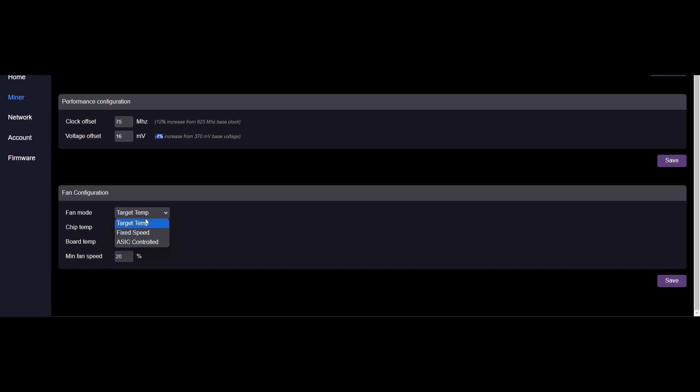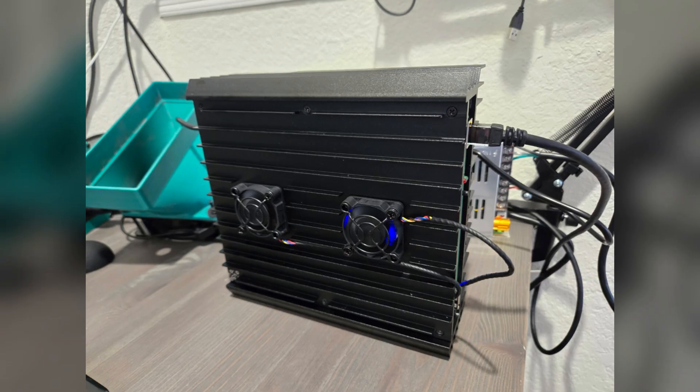For the fan configuration, I set target temp instead of ASIC control - the default is ASIC control. I like target temp because I want my chip temps to run a little warmer. I set my chip target temp to 75, temp to 70, and minimum fan speed to 20. These are the settings I landed on after tweaking for quite a while. You guys will have to adjust things for your specific machine - don't just copy my settings. Read the instructions PB Farmer painstakingly wrote out in his GitHub. There's silicone lottery involved and you might do better or worse with different settings.